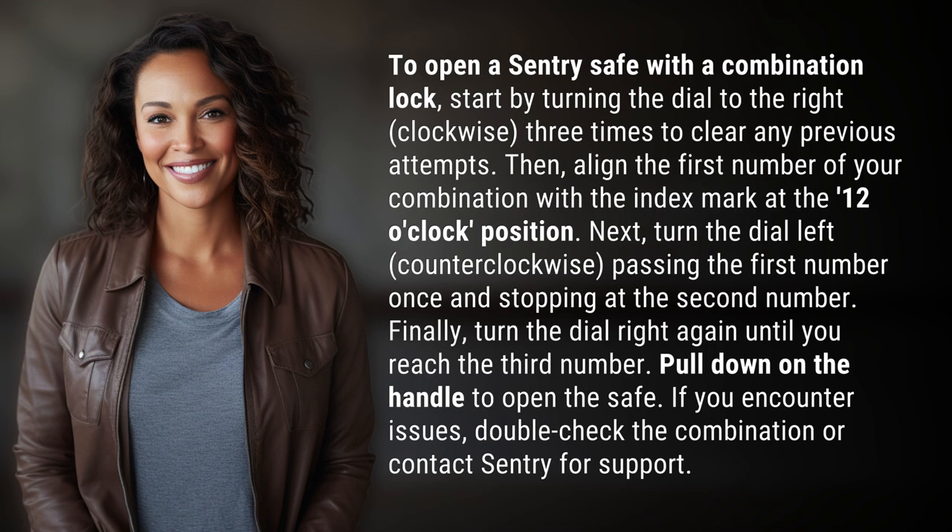Finally, turn the dial right again until you reach the third number. Pull down on the handle to open the safe.